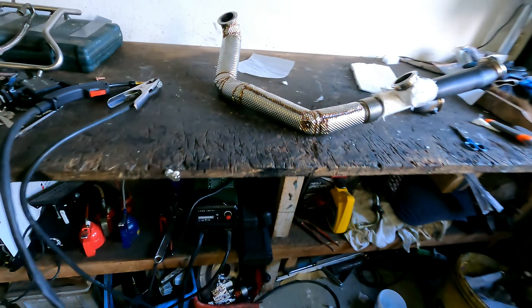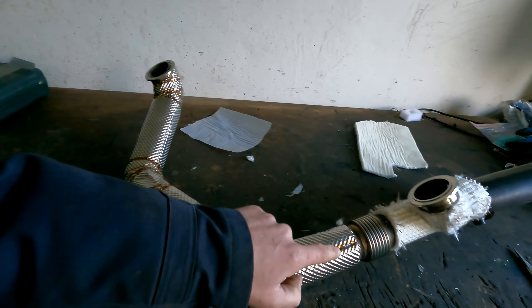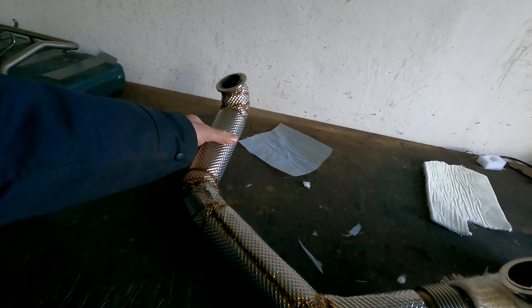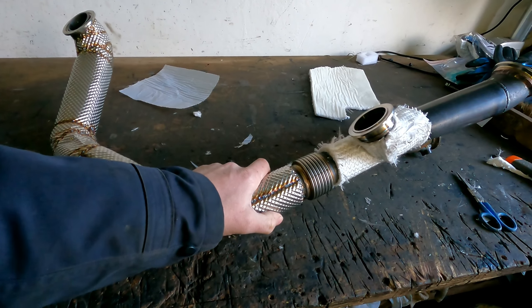This one I did yesterday. It really takes a long time — for this piece, which is like 17 centimeters, I think it took me three and a half hours to put it on. So yeah, it's very time consuming.